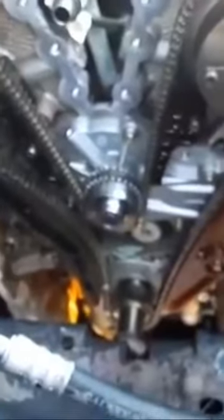This is a timing chain engine — it's got a timing chain on it.